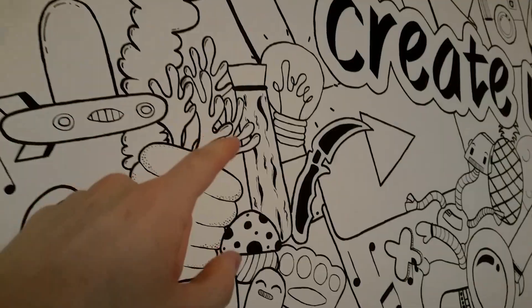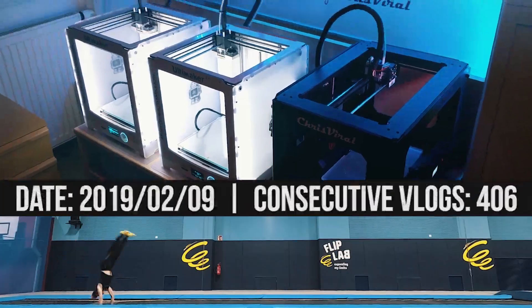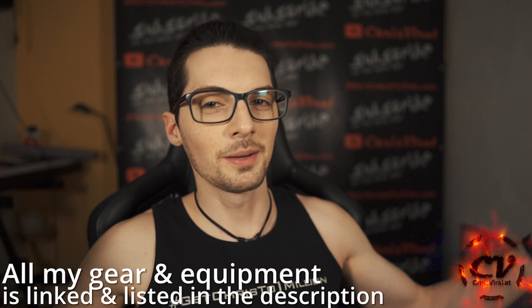Welcome back to my daily grind. Create yourself is what you'll find me doing every day and every night. No time to lose — one day, one step in the right direction. I'm Chris and I'm only here to show you: if I can do it, you can do it too. Welcome back to the vlog.